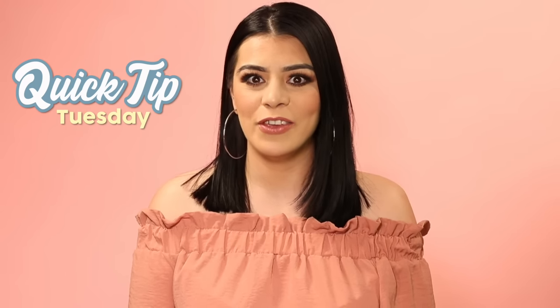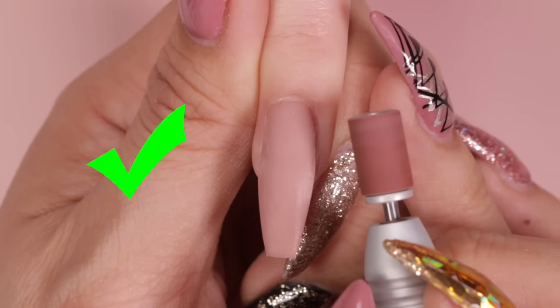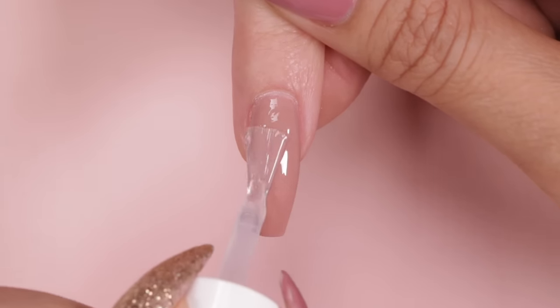Hey besties! Today for Quick Tip Tuesday, we're going to cover a topic a lot of you've had some trouble with: applying non-white gel top coat over dip powder. If you have yet to perfect this trick, then this video is just for you. Let's get started.